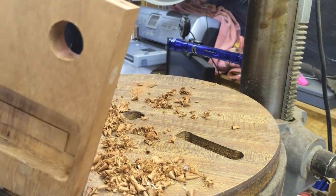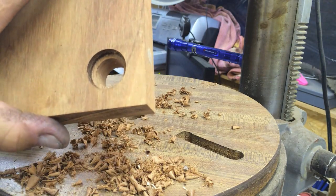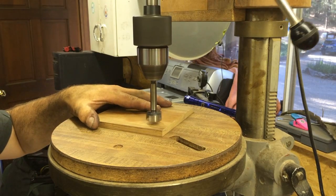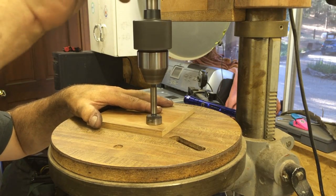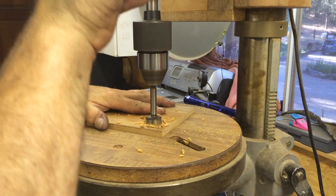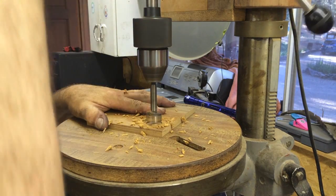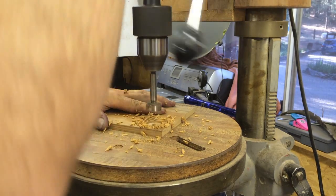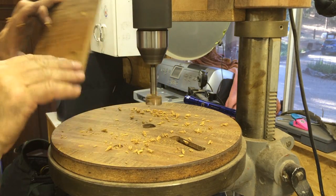Nice clean hole. Here's the top of the box and we're doing the same thing — a one-inch bit again. The top of the box is made of teak; the bottom of the box is made of Hawaiian koa.